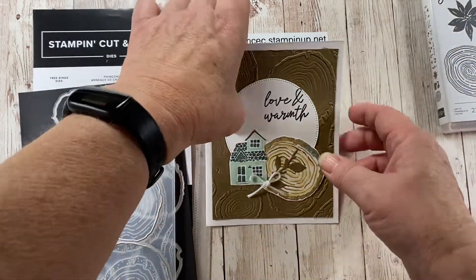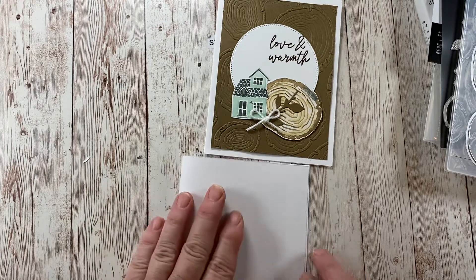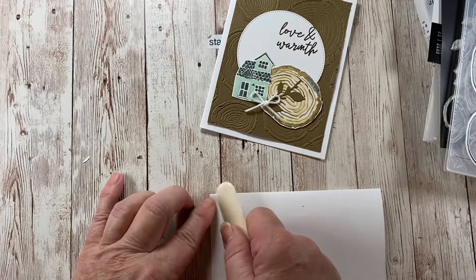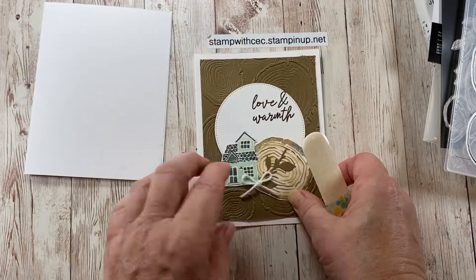First of all, we're going to start with the card base, which is a piece of white cardstock scored in the middle. Take the bone folder and give it a nice crisp edge. Then the next thing we're going to do is this layer.